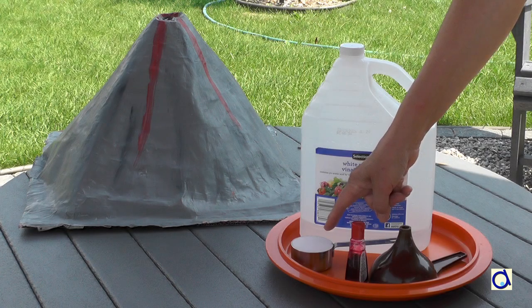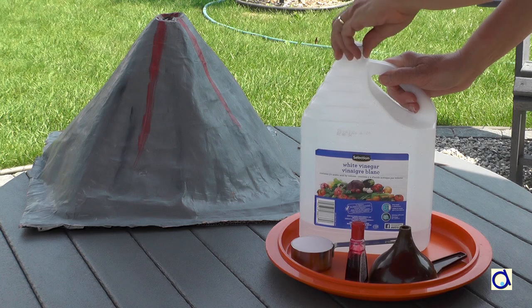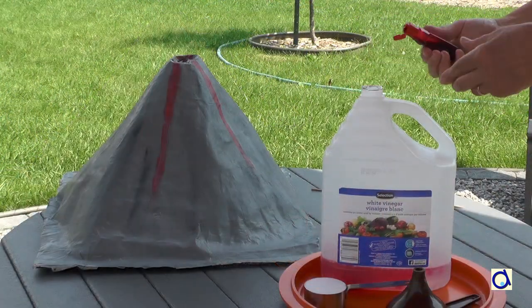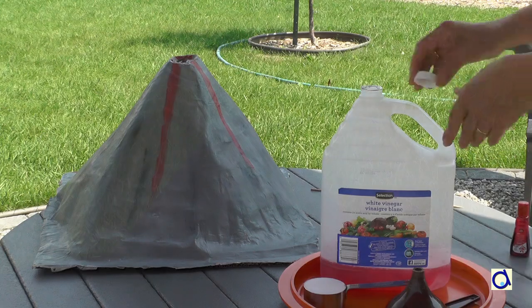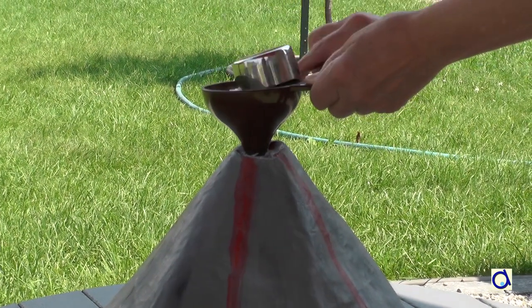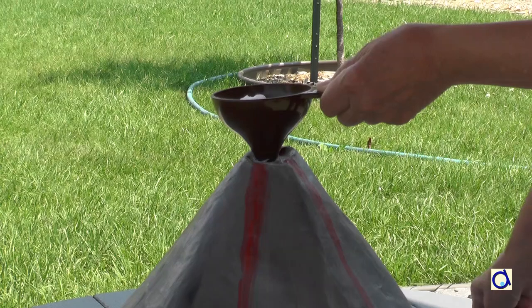To create a volcanic eruption, use a third of a cup of baking soda and three cups of vinegar. For a more realistic effect, add red food coloring to your vinegar.